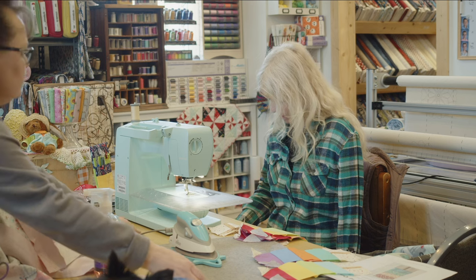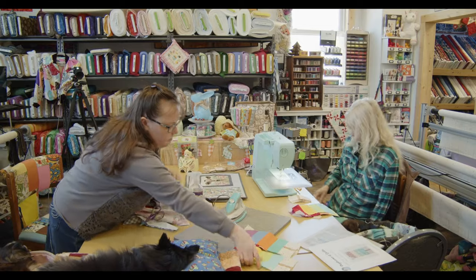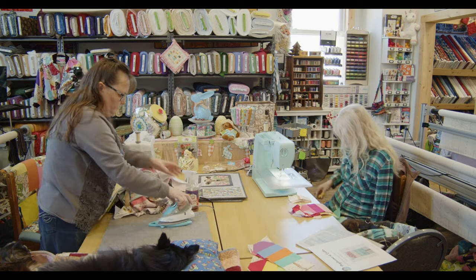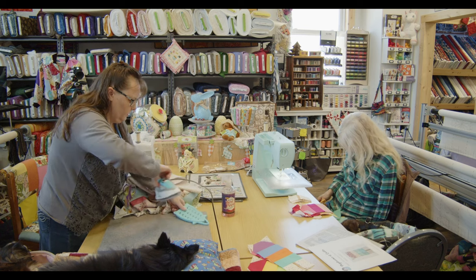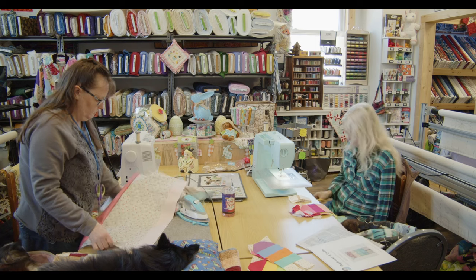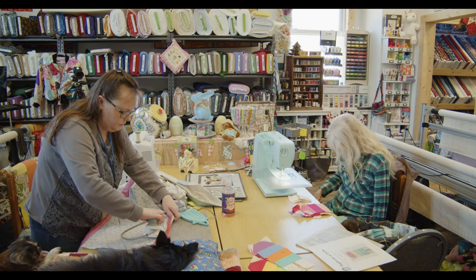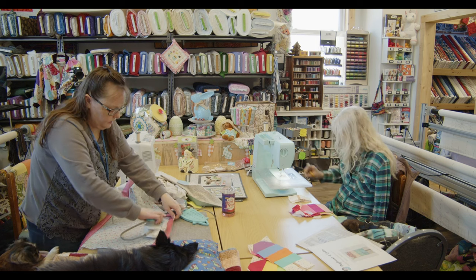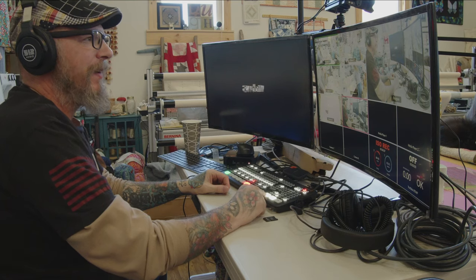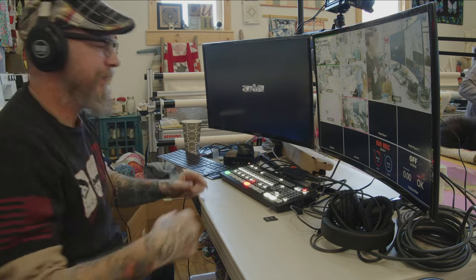I should have gotten another pressing mat out. I didn't even think — I would have thought to bring mine but I was rushing this morning because I had company and phone calls. We have really nice pullout ironing boards here, but they're right behind the camera guy so they're not very usable right now.